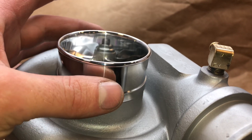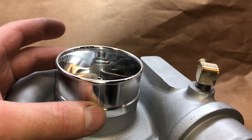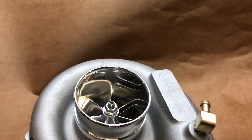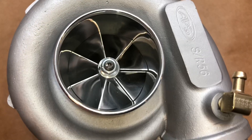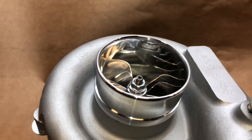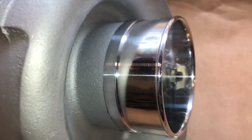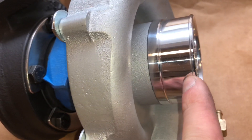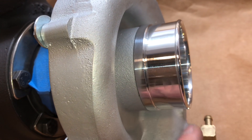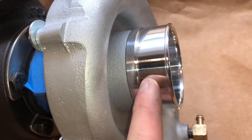The new inlet that I machined for this is now machined for a two-and-a-half inch coupler. I also beveled the edge so that when a coupler is installed, it would be really easy to do boost leak testing without having to worry about the coupler and boost leak tester coming off.